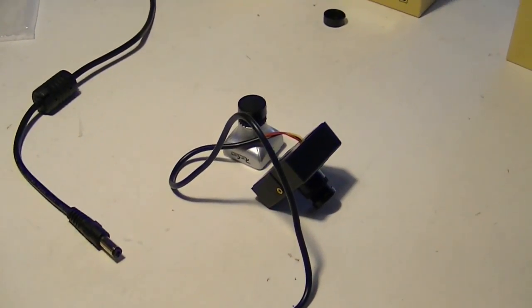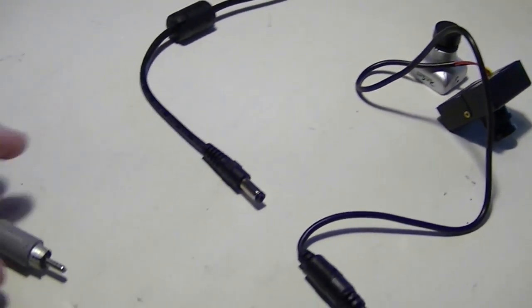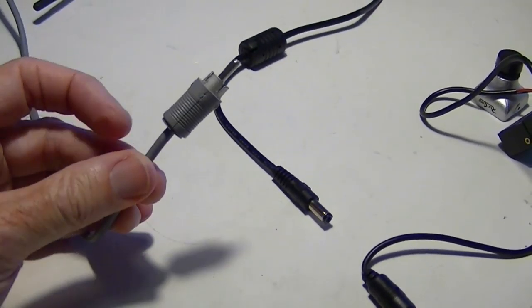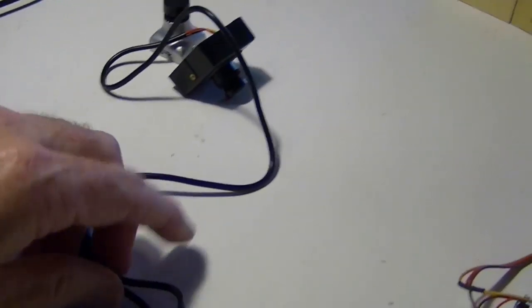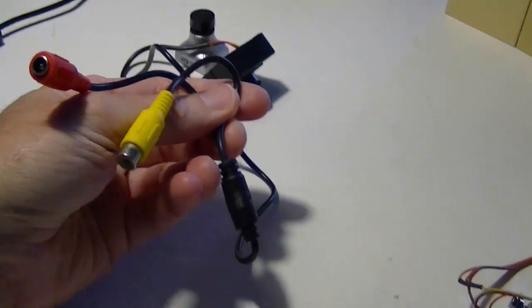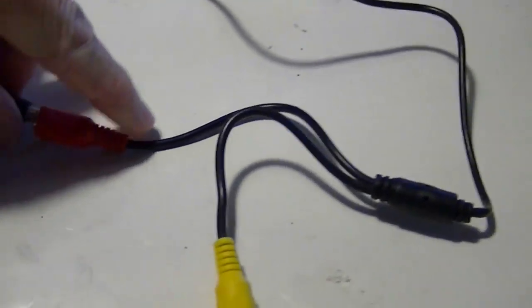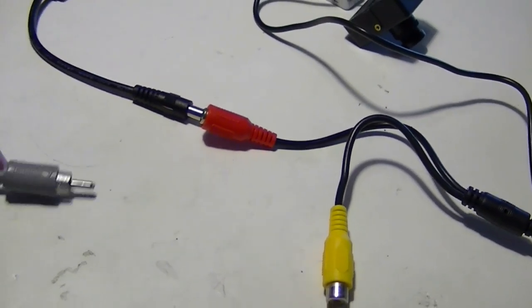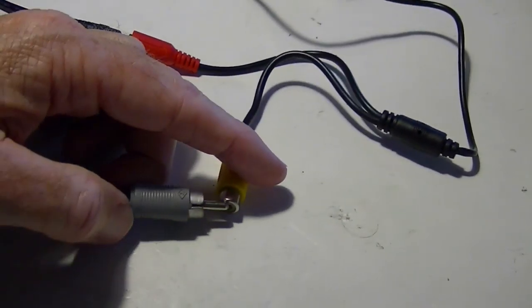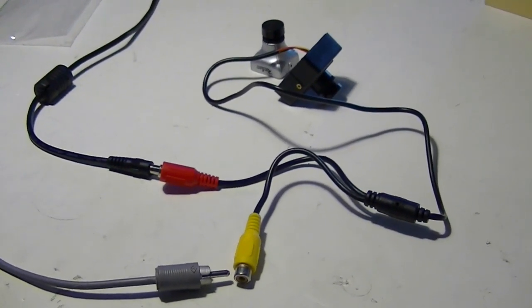The way we're going to test these on the bench: I'll get 12 volts from a power adapter plugged into the wall and send the video signal over an RCA connector to the monitor. Using the handy cable they sent with it, I just plug this onto the 12-volt power and this onto the video out, and we'll see it on the monitor.